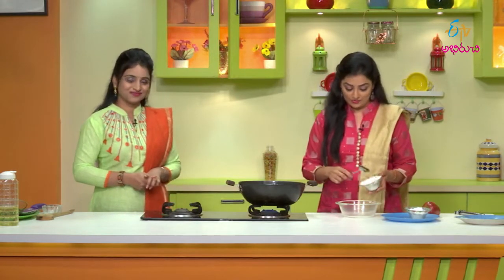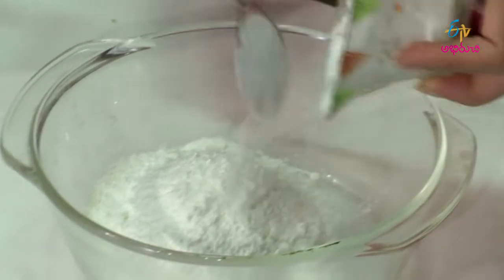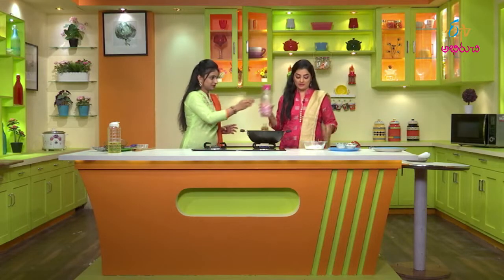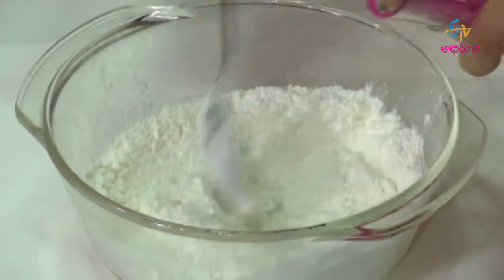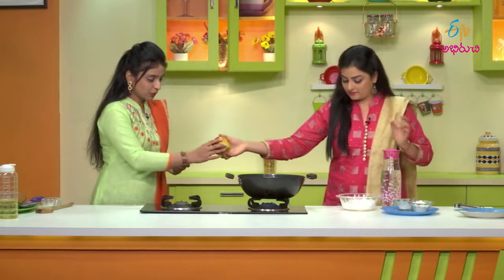Now, let's take 1 cup of maida. In addition, let's add water — it will be a little thick. You can add apple into the batter. Yes, you can add the apple to it. Okay.